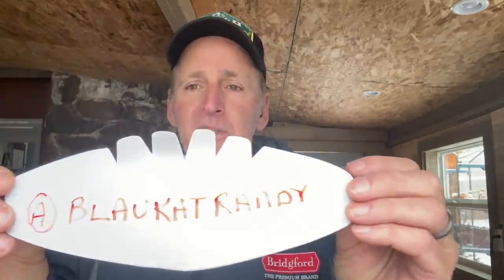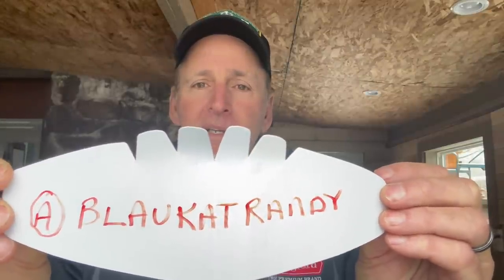Just before we get started, a couple things. Here in pro fishing, social media is becoming a huge deal, and I just really like to invite everybody - if you guys could help me out. I'm trying to get my Instagram page going a little bit better. If you guys could give me a follow on Instagram, I'd really appreciate that. That's at blockitrandy. I also put a lot of fishing stuff on there. I think I've got like 15,000 people following it right now, but it'd be great if everybody could join in. Appreciate it.